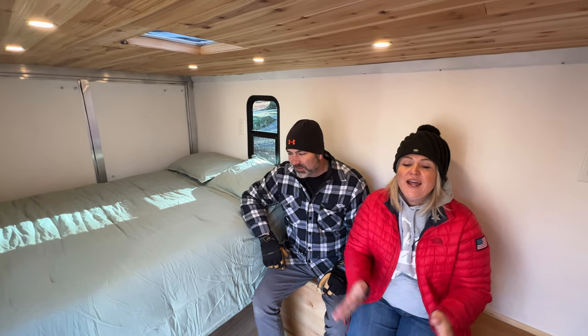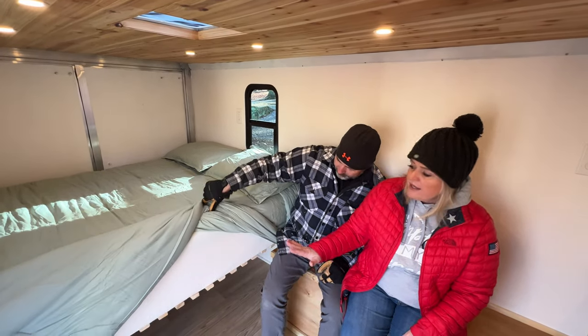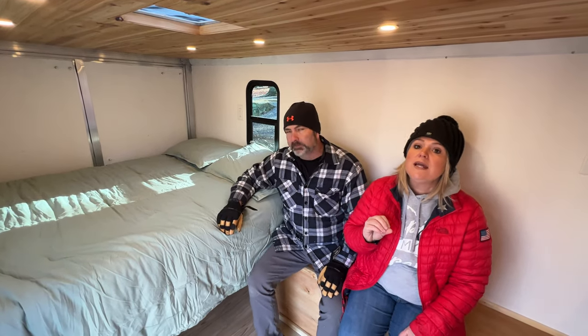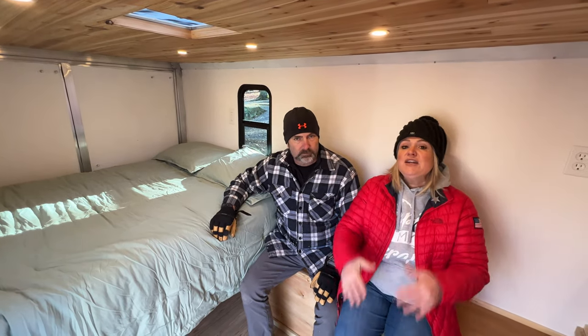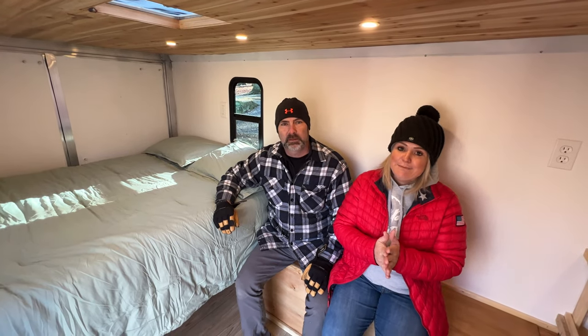The bed is finished and it looks fabulous. It ended up being a little bit higher than we originally anticipated, but we're going to be really happy that it's very thick and comfortable. We ended up putting several toppers on ours to get it to the comfort level we wanted, and when you're in your camper, comfort level is most important when it comes to sleep. Convenience is great, but if you're not comfortable you're not going to stay in it no matter how convenient it is. Getting a good night's sleep — that's why you have a camper instead of a tent.